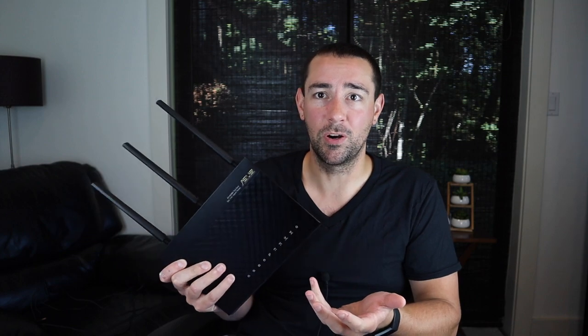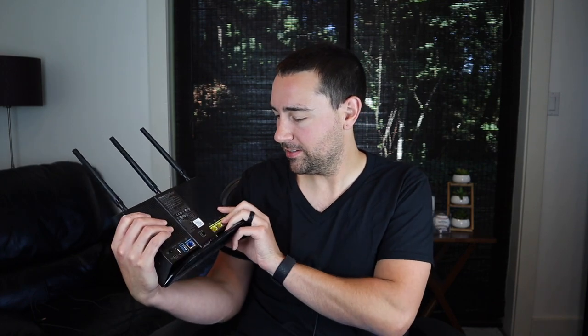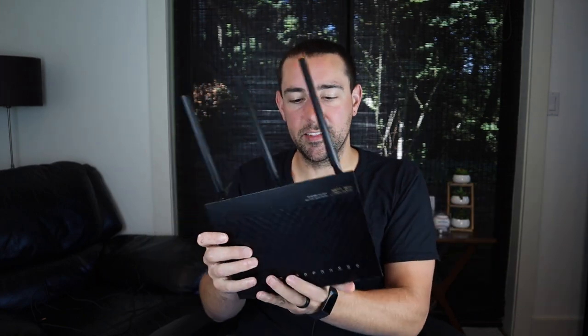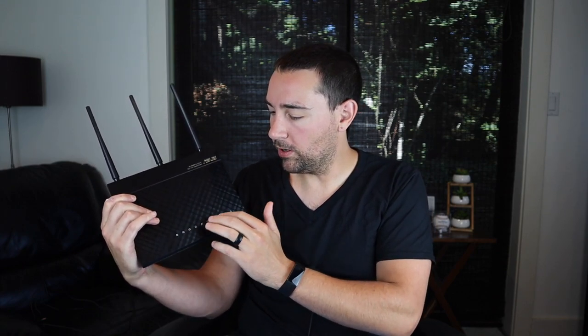So this is the ASUS RT-AC68U. It is just a nice machine. It worked for six years, and I have no doubt that it could go for another four or five years. I wouldn't really think about replacing it if there weren't some crazy new standard out there. It even has an LED toggle on it, which seems kind of silly since the only LED is really for the ASUS logo on the back and the very faint blue that comes up along these icons that show you what's going on with the router.